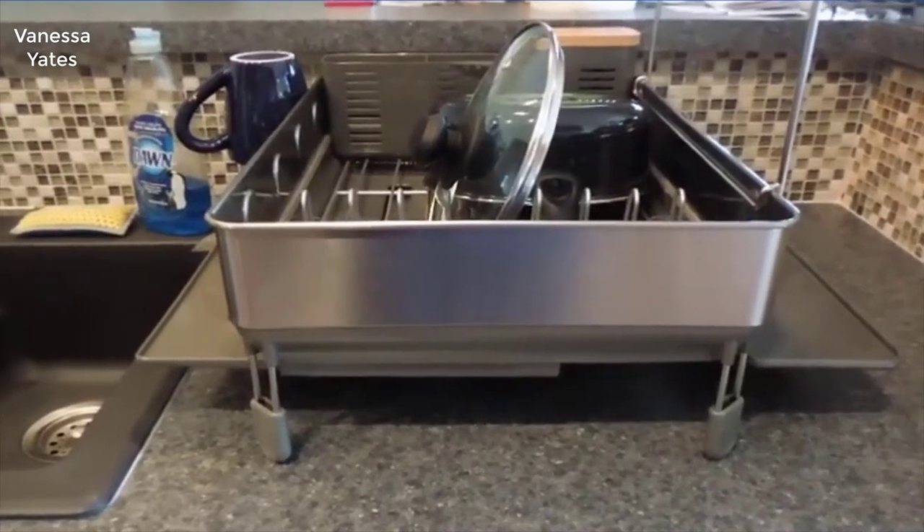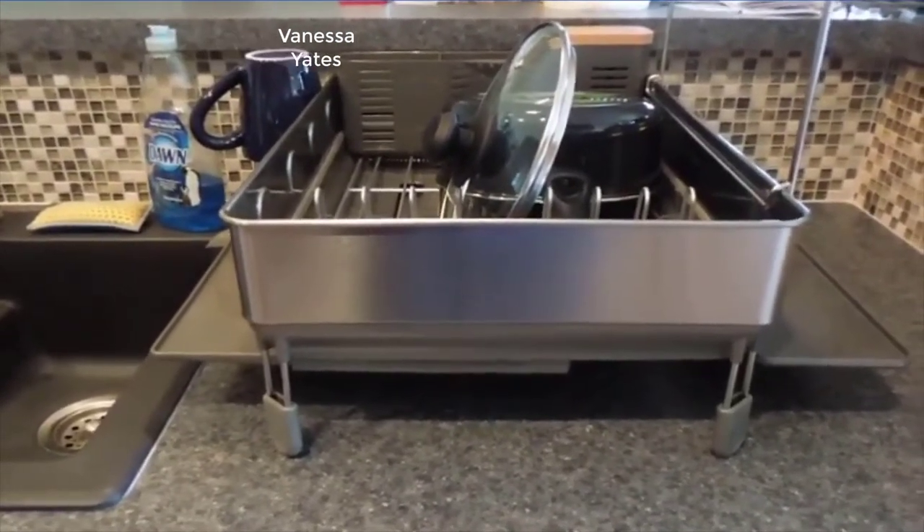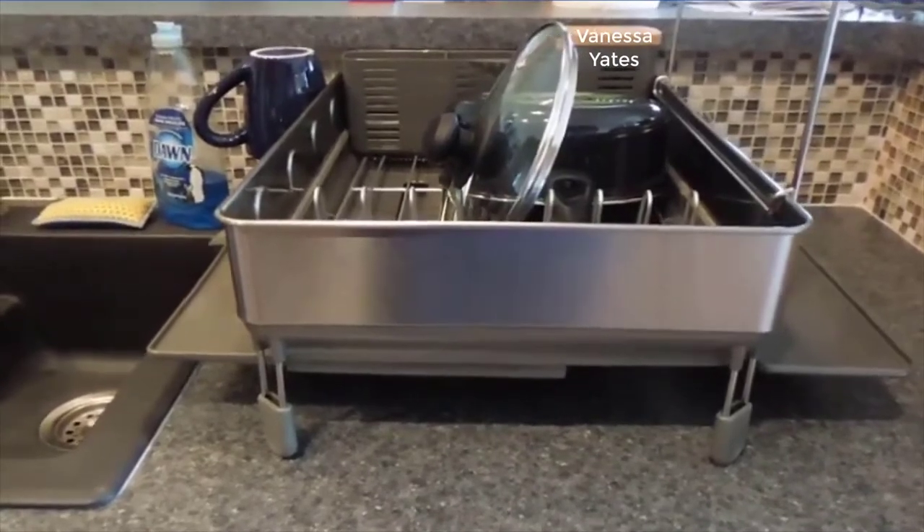Hi, this is Beth with a review of the Simple Human Dish Rack. We're really pleased with this dish rack and I want to show you some of the nice features that it has.